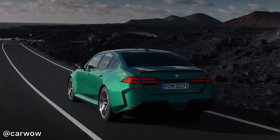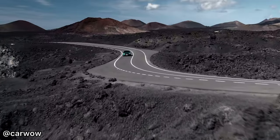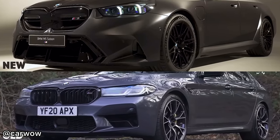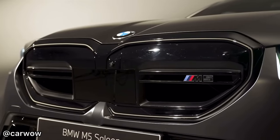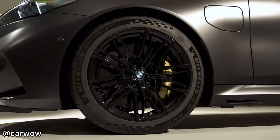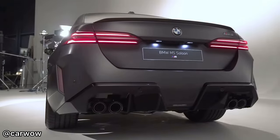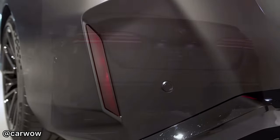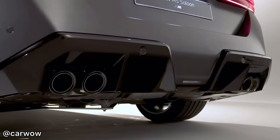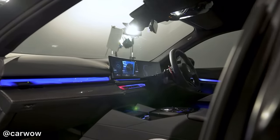Let's talk about the design of the new G90 M5. Like all of the other 5 Series in this current generation, the M5 has some very similar design features. However, it is wider than the previous F90 M5. I really love the design — the integrated door handles, the big wheels, and that front grille, which they've actually made functional, unlike the lower-end 5 Series models like the 520i. In particular, I love the rear bumper and how they've integrated that centrepiece, potentially for a tow bar.